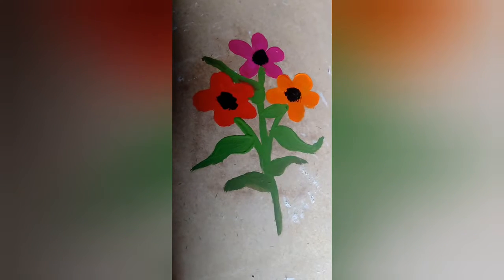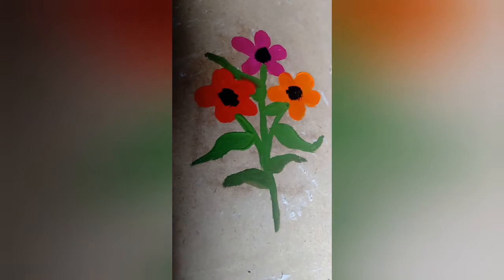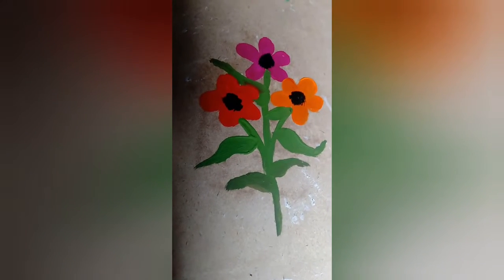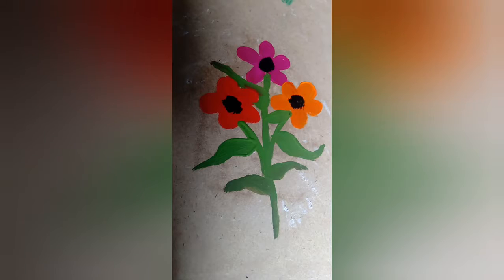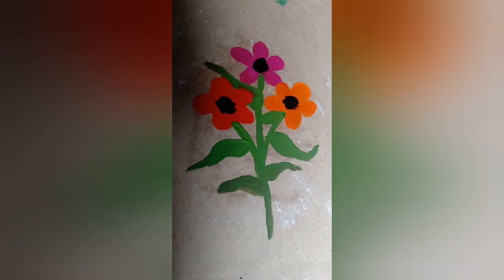Welcome to my channel. You can subscribe to my channel from my videos. Acrylic pad, very easy, beautiful flower. Let's see the video.